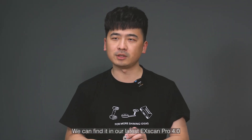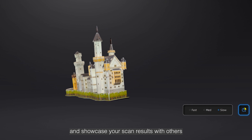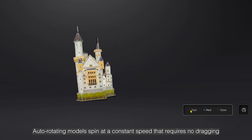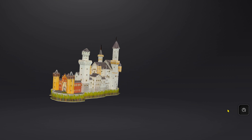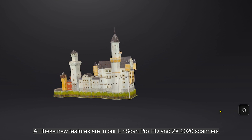We can find it in our latest XScan Pro 4.0. But wait, there is more. Scan perfect data, hit the display button, and showcase your scan results with others. Auto-rotating models spin at a constant speed — no dragging required. All these new features are in our IonScan Pro HD and 2X 2020 scanners.